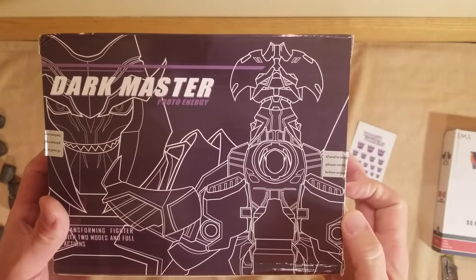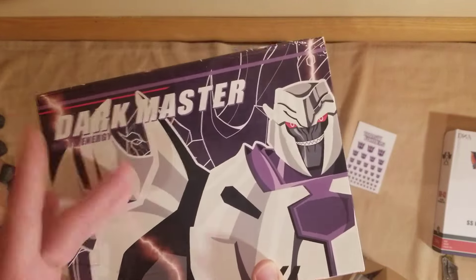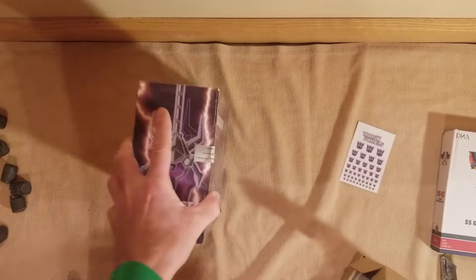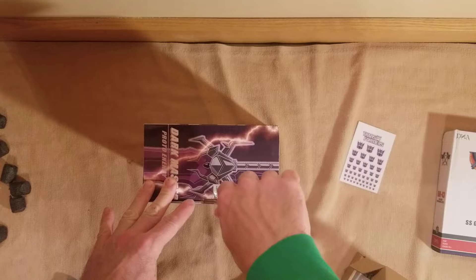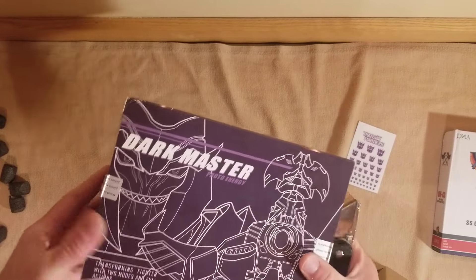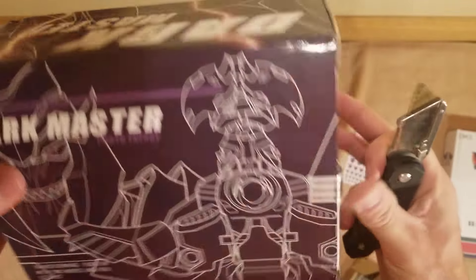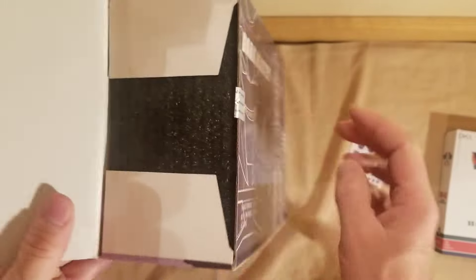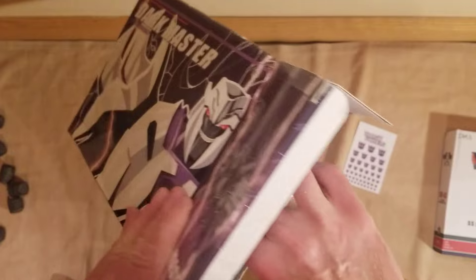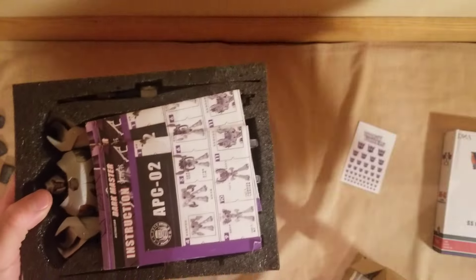And this is Megatron — another Megatron opening. Let's take a look at it. Again I thought he was going to be bigger. I wonder if this one even transforms — I have no idea. But this is another third party design — transforming fighter with two modes and full action, so it does transform. I was expecting larger, which I might have ordered the wrong one.